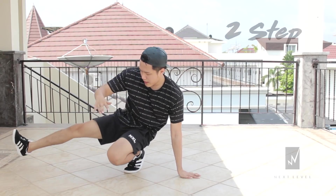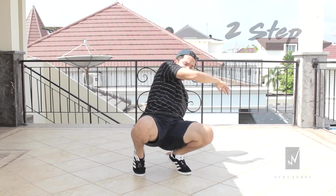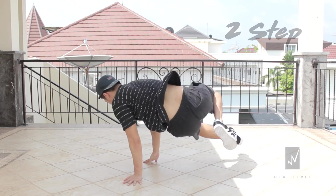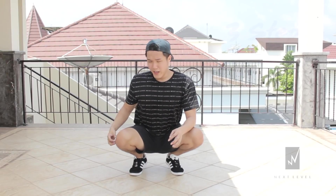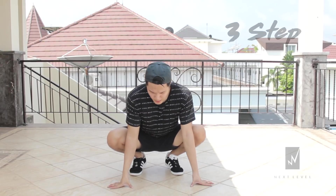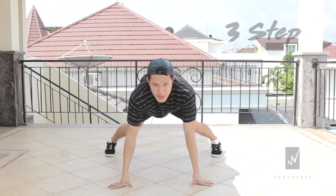Now we're gonna do three step. Three step is more easier compared to two step because when doing three step it relies more on your footwork rather than your hip and your momentum. So you're gonna start doing the three step by placing both hands on the ground and getting into the push-up position like this.